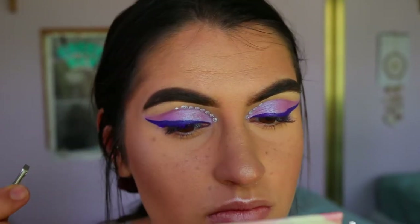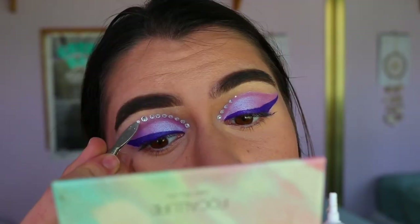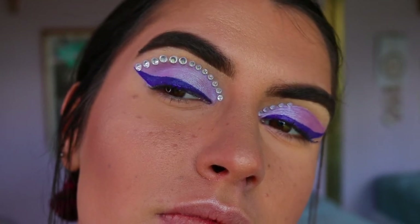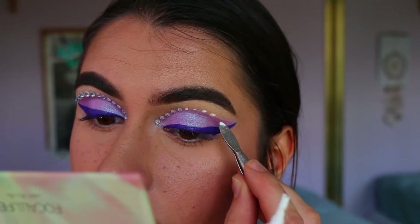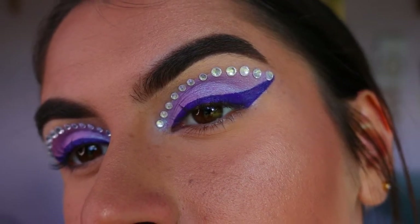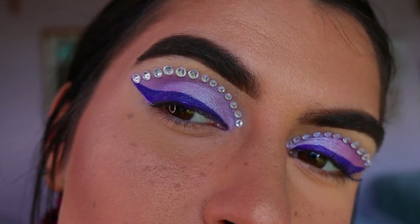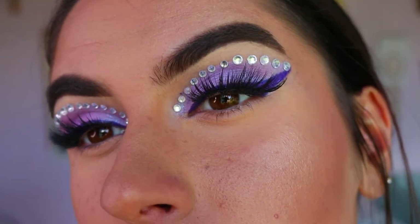As I get about halfway across the lid, I switch up and use bigger diamantes — just the next size up — and I use that size all the way to the end of the eye wing. I really like how the different sizes look on the eye. You can use the same size all the way across, I just liked changing it up for a different effect. I made sure they were semi-even and I was pretty happy with how it turned out.